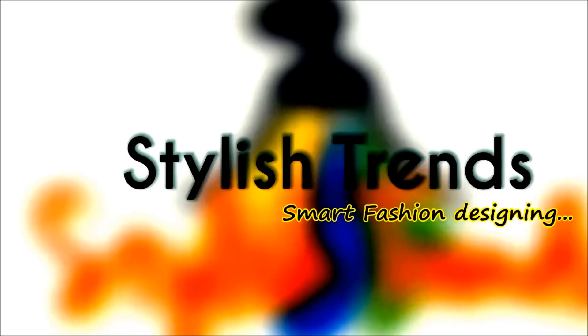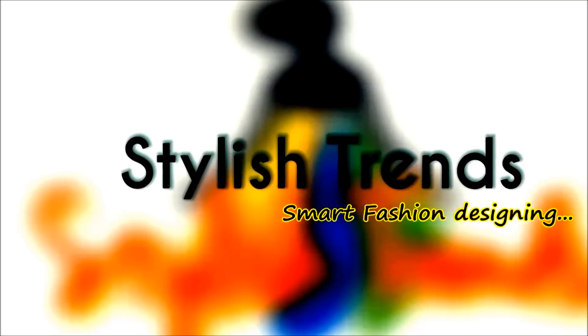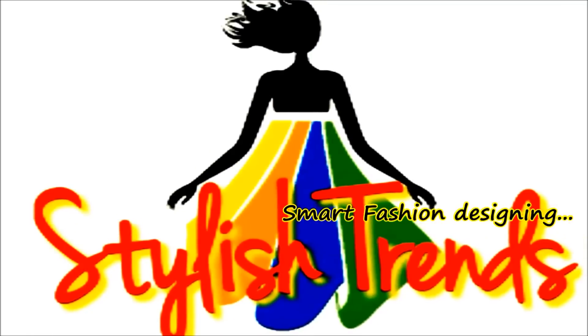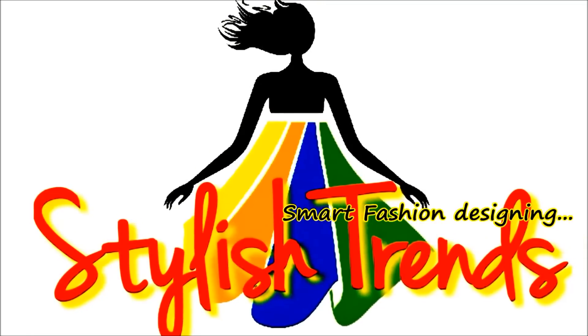Welcome to Stylish Trends. In this video, you have a professional way of marking, cutting, stitching, smart way of fashion designing and creating new garments. It is very simple and easy way.